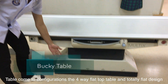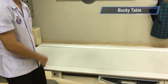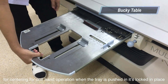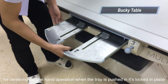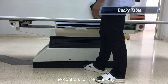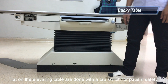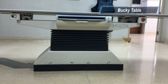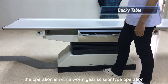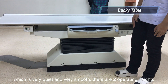The table configuration features a 4-way float top table with a totally flat design. The grid is unlocked when the tray is removed for centering with one-hand operation. When the tray is pushed in, it is locked in place. Controls for the 4-way float on the elevating table are done with a tap switch for patient safety. The elevation is controlled with the tap-elevate button, and the elevation uses a worm gear scissor-type mechanism which is really quiet and really smooth.